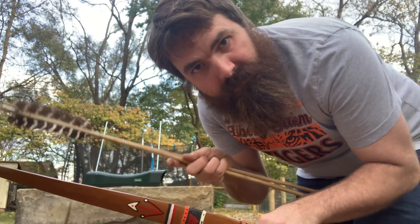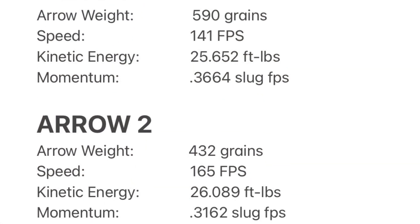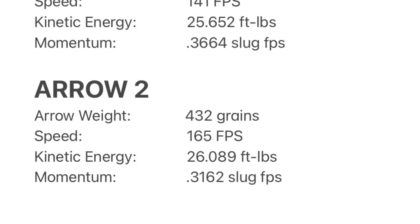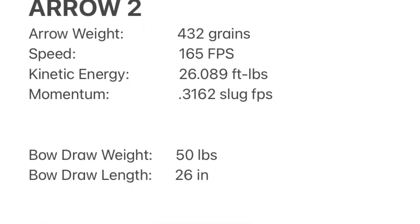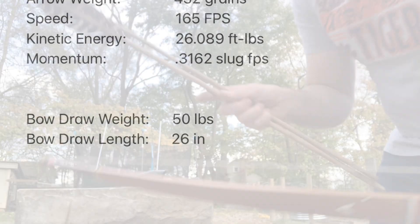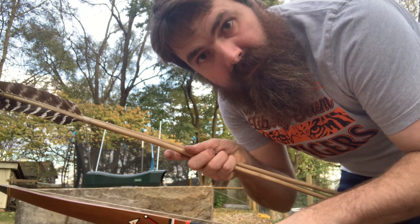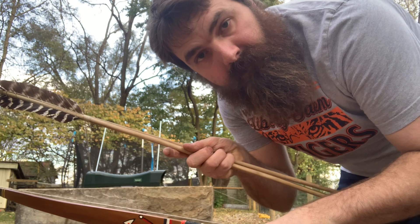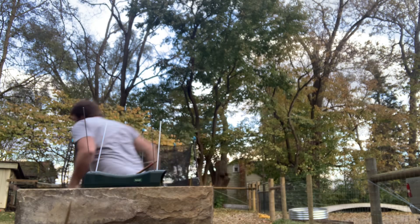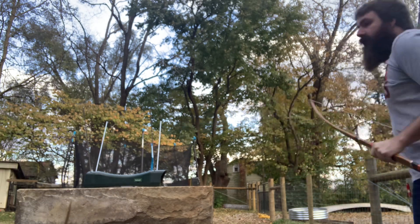I'm going to go in and crunch the numbers and compare the results. One fifty-six.